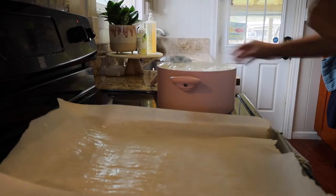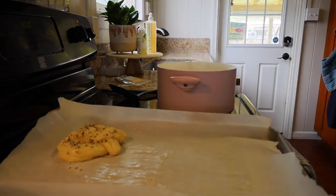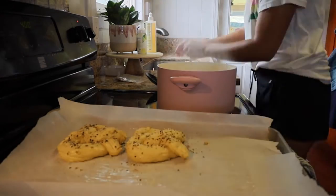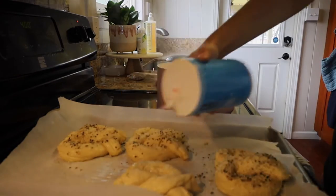Now that the pretzels are shaped and the water is just starting to boil, give them a bath in the baking soda water. Drop about one to two pretzels into the water for about 30 to 40 seconds — no need to do more than that. If you do more than two pretzels at a time you'll actually get a metallic taste, so just do one to two at a time.